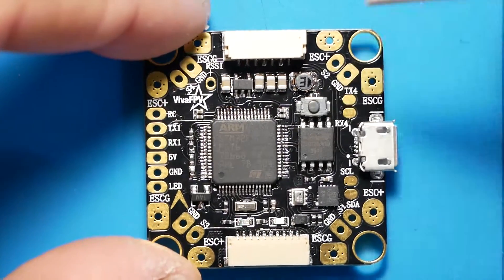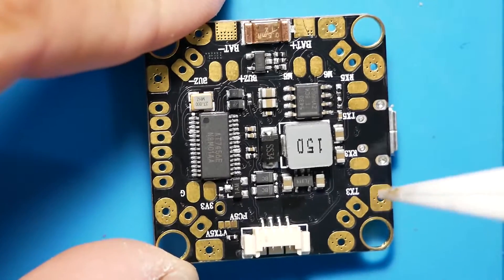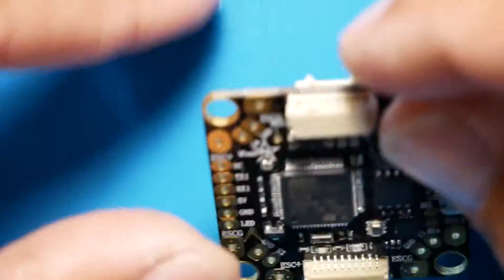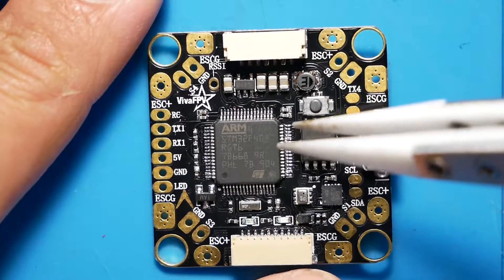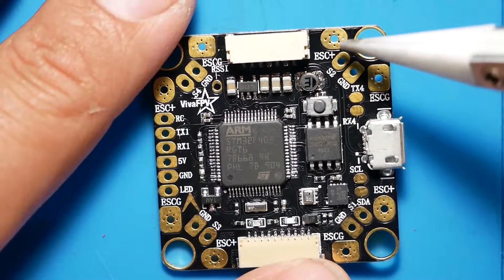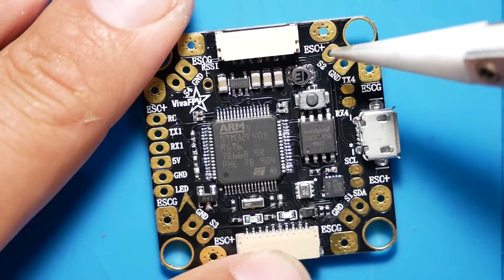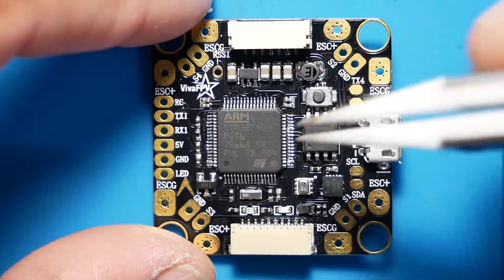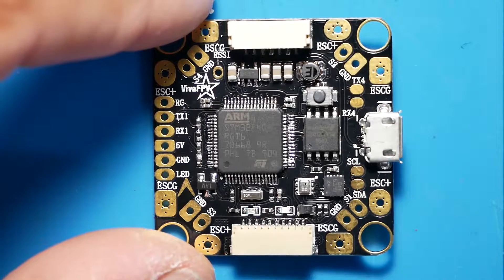We've got our boot button right here, and we've got our connector pins — we're going to talk about those. One thing you'll notice, it's even in the name — they're using the word PDB, saying this is a power distribution board. I believe that's just another way to say this is an all-in-one, because that's what it is. We can connect all of our ESCs right here. We've got our signal pads, our ground, everything we want. The microcontroller is an STM32, basically just an F4.